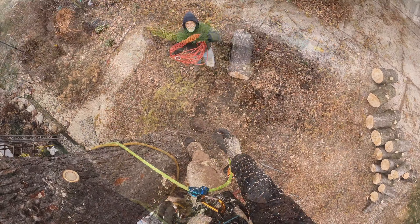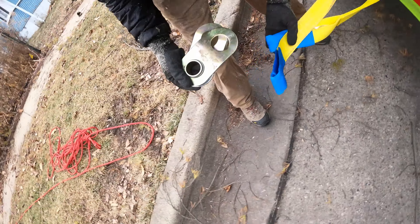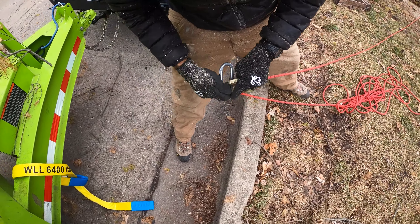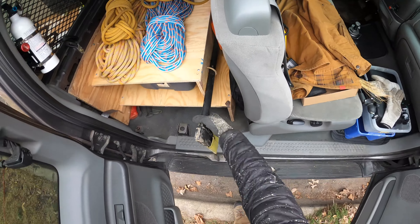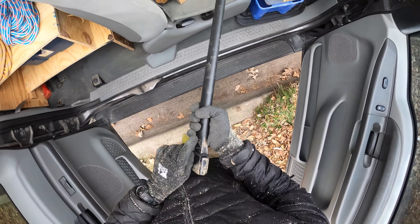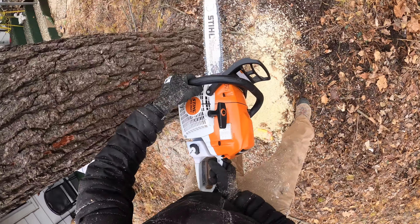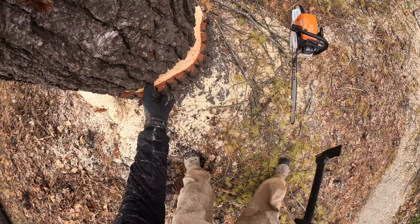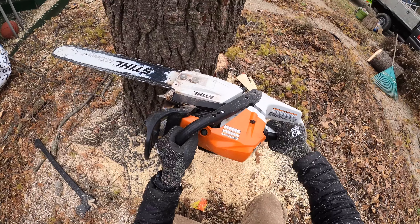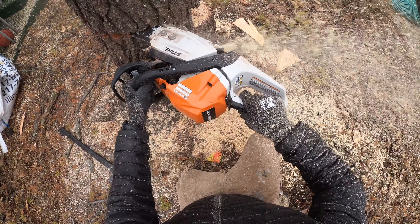I'm starting to get into the hooks and stuff, so I'll cut this one a little short so I can avoid that stuff. Big tipper — there we go. Hey Jim, can you grab that red rope again? Thank you. Yeah, awesome — thank you. Alright, let's go.